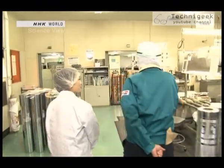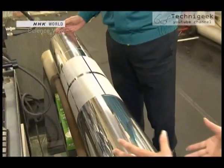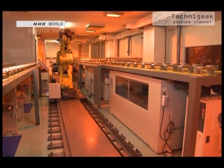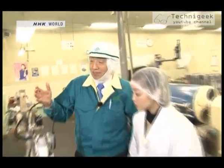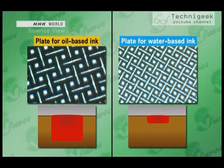The takumi started working on improving the printing plates on which the ink will be placed. This is the printing cylinder — the intaglio plate surface. The takumi thought of making the bumps on the surface even smaller and decided to use laser engraving. Looking at the holes under a microscope, these are the plates for oil-based inks and for water-based inks. You can see that the grooves are smaller, and the depth of the grooves is approximately one quarter.